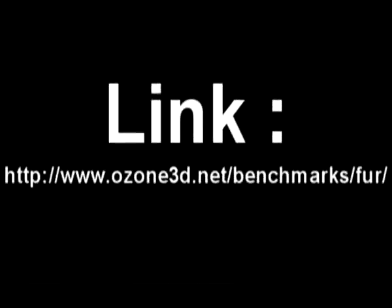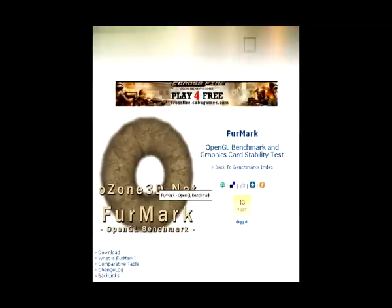Hello people, I'm going to share with you my FurMark results. FurMark is a nice benchmark software you can find at www.ozon3d.net. On that site they have a lot of softwares and tutorials.